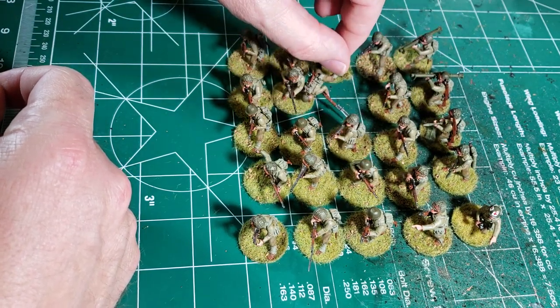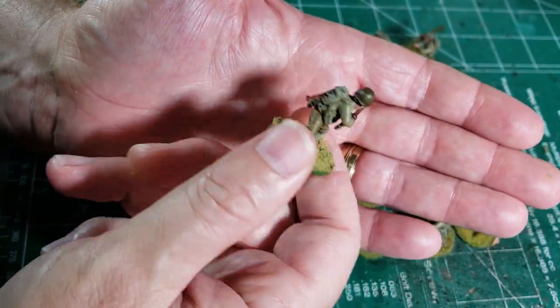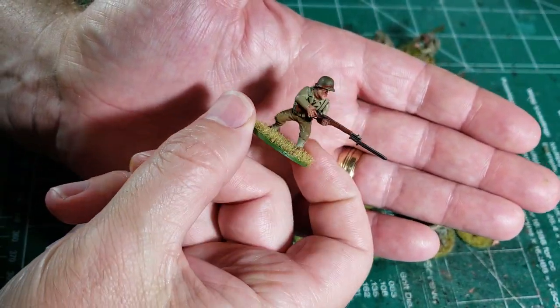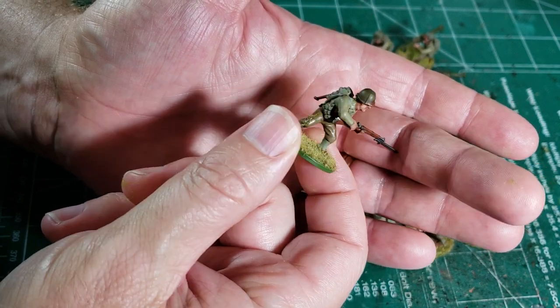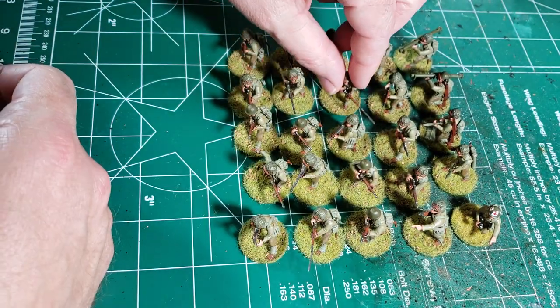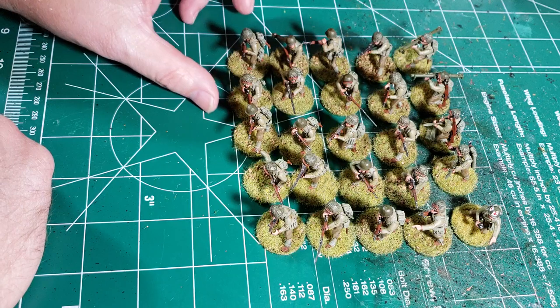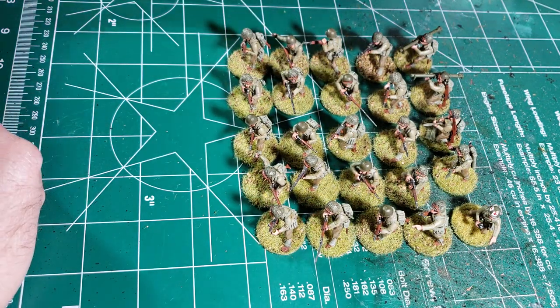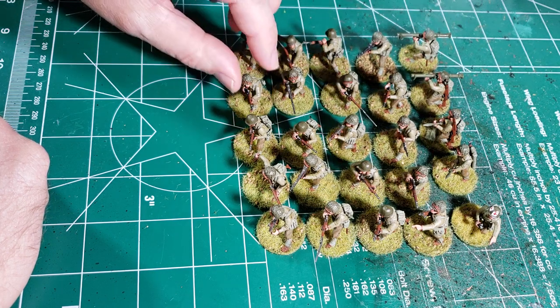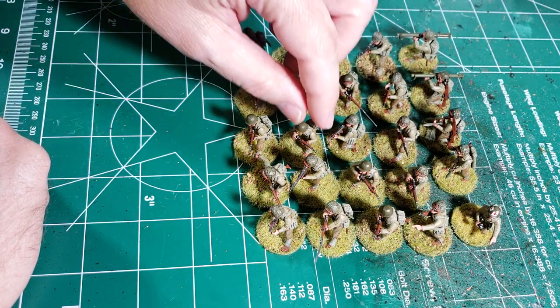Within the kit there's a whole bunch of different variety of stuff you can do. This guy's ready to stick skewer somebody — kind of pokey-pokey. I did not give any blood to the blood god putting this set of miniatures together. No blood drawn on any of these.